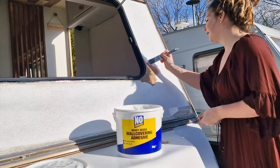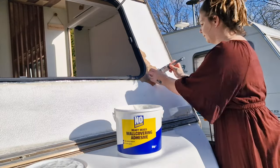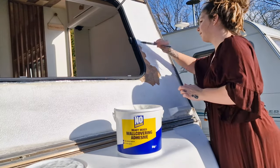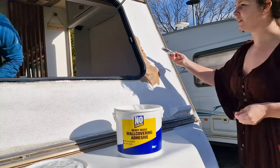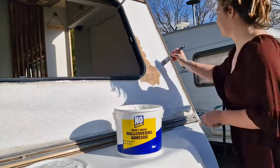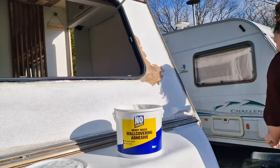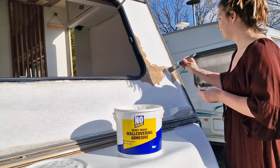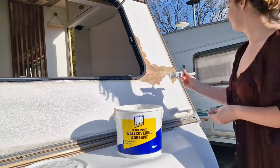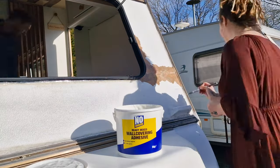Either way, something needs to happen because we're still getting a small leak in the same affected areas. And now enter my wife's crazy plan: we're going to apply paper mache to the front of the caravan, including the areas where the leaks are coming through. After that has dried, we will apply yacht varnish to the paper mache.